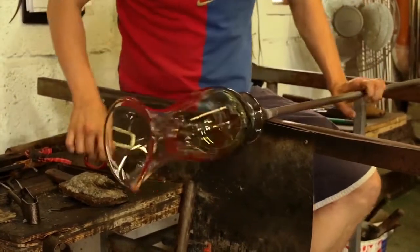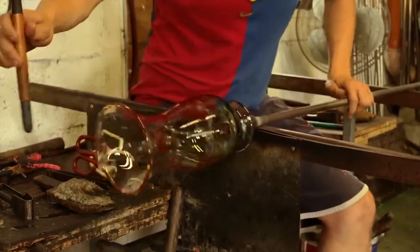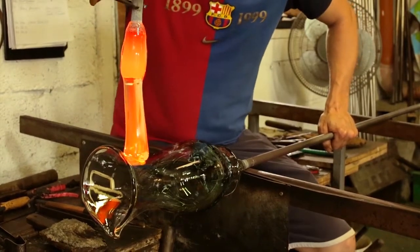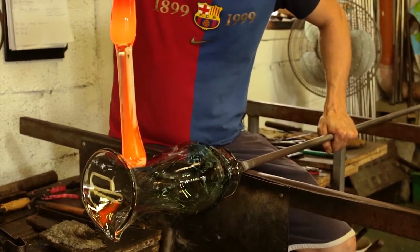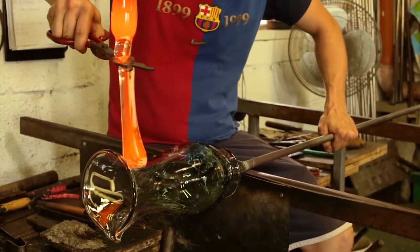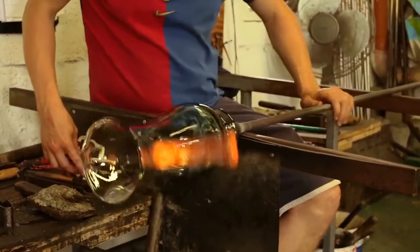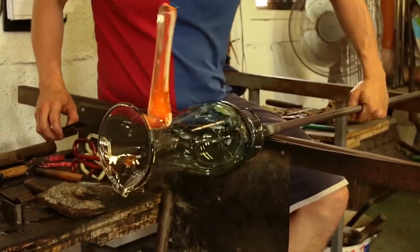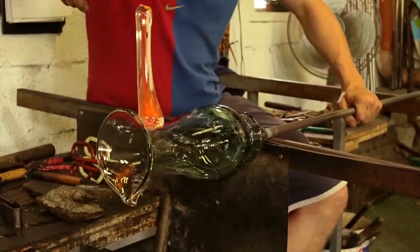When the piece is on the pontal iron we reheat the rim so that we can manipulate that into its final shape. The colours that we use — the inspiration for them is taken from nature, for instance the heather which is taken from the local flowers in the area. The seascape is made up of three colours: green, white and turquoise, and it's inspired by colours from nature and the surrounding area.